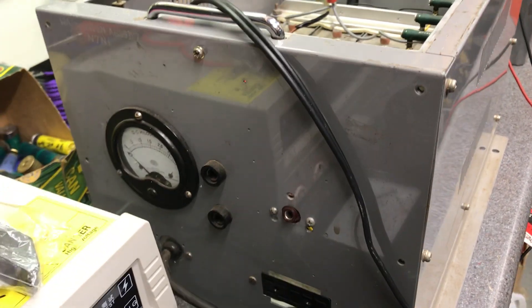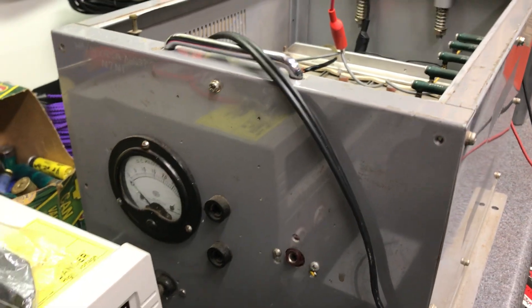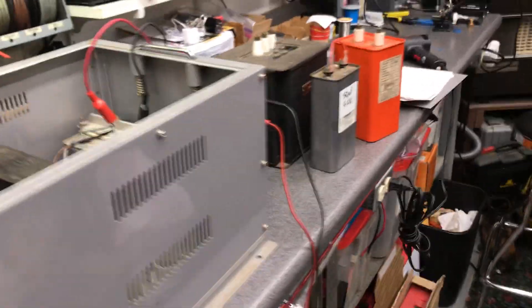I got done troubleshooting the power supply for the new 2x813 amp that I got. A real nice gentleman in a club donated it. I drove down to Gig Harbor and picked it up. We'll look at that later.